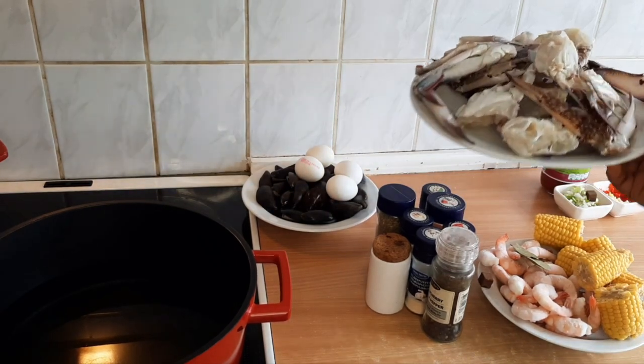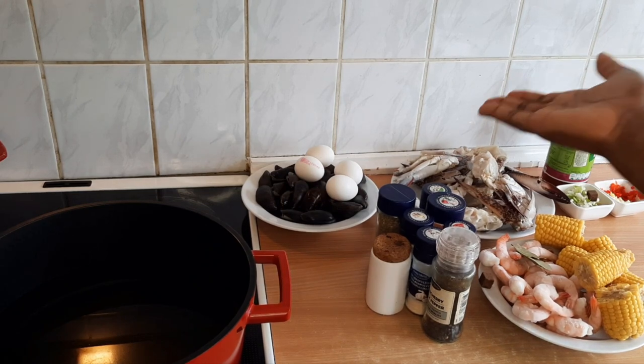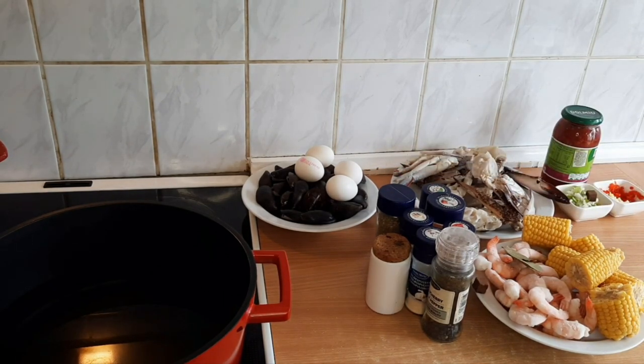I have crab here. And to the seafood, I'll be adding corn, egg, shrimp, and mussels. I'll be mixing this in tomato sauce. If this is your first time coming across my channel, please subscribe and support me. Thank you all so much to those that have subscribed.